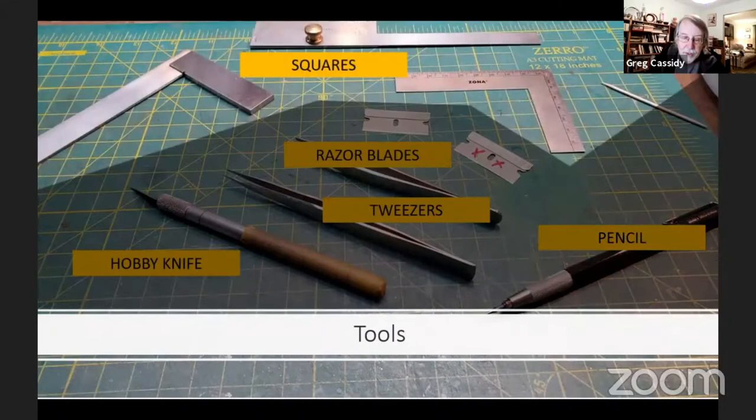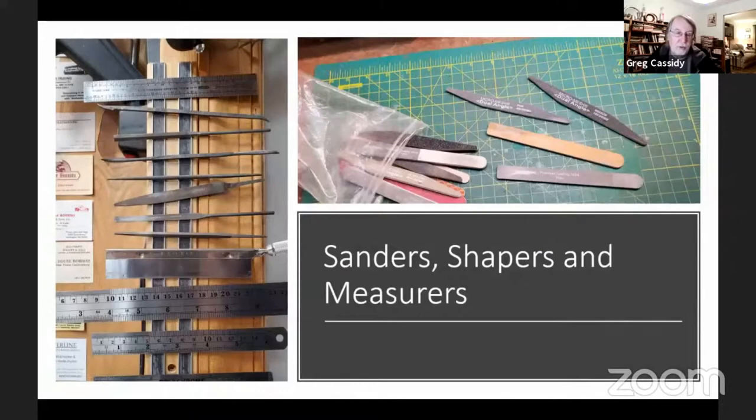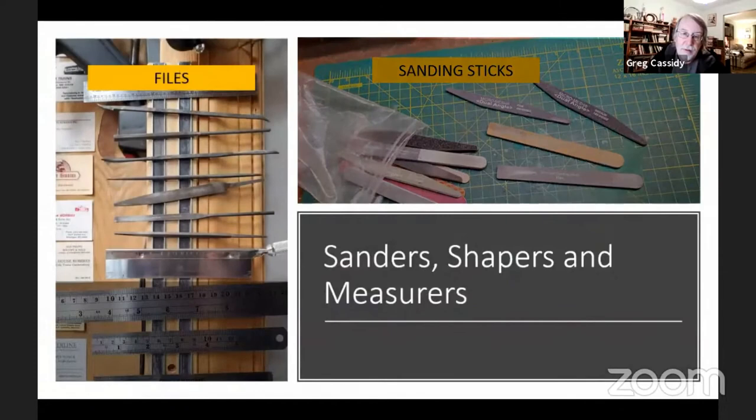These are my most used squares. You'll find them especially useful. I also like having an angle guide at hand. And what I think is one of the most important and cost-effective tools is a toothpick. I use it all the time for applying glue and removing glue that's been squeezed out of a joint. This is a variety of sanders, shapers, and measuring tools. Having a variety of sanding sticks is almost essential. You can get by with sandpaper, but it's harder to get straight edges using that. Files can also be handy and, in some cases, can take the place of sanding sticks. They're coarser and will remove more wood than a sanding stick will.